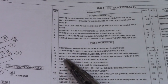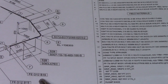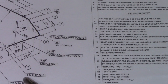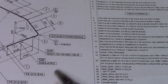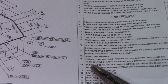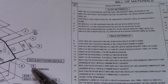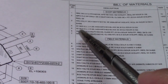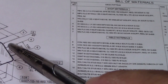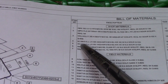Item number 12 is a gasket, octagonal, 316 SS. Next is B15 — B means bolts, G means gasket, and F means flange. Check item number 15 in the bill of materials. Another example: check item number four — this is a 90-degree elbow. Item number five is a 45-degree elbow. This is how to check items on the bill of materials.